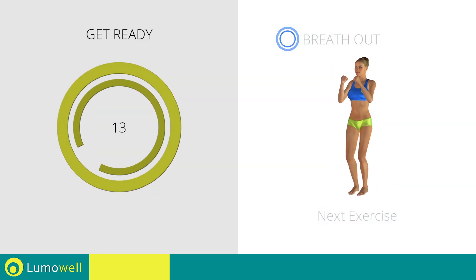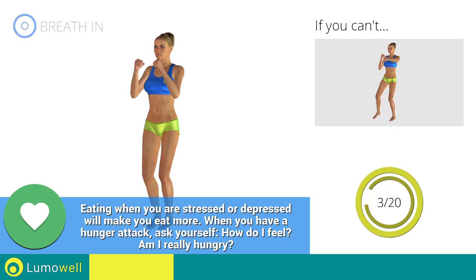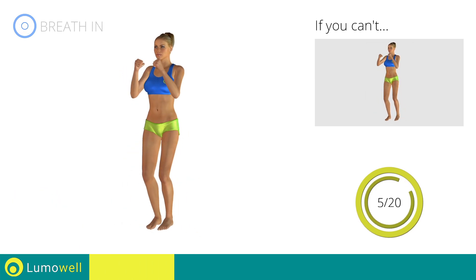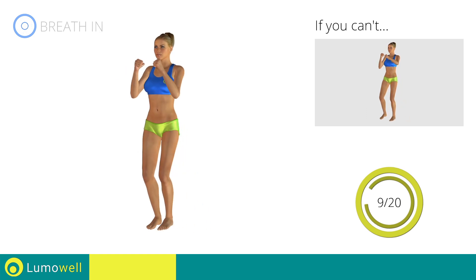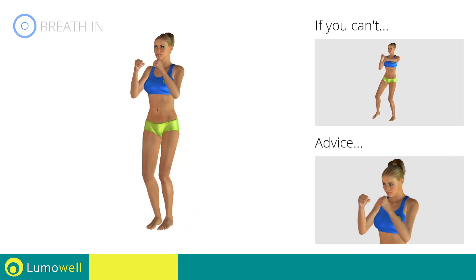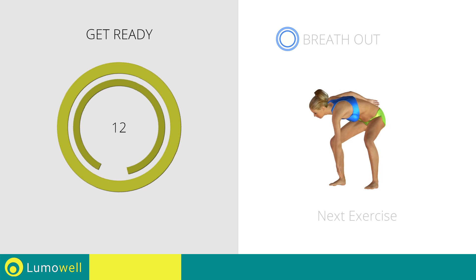Stop. Next exercise: side step plus front punch. 3, 2, 1, go! If you are unable to complete this movement, try slowing down the pace. Do not bend or curve your back during the exercise — to avoid errors, keep the abdominals tight. Don't bend your head — keep it constantly in line with your back.